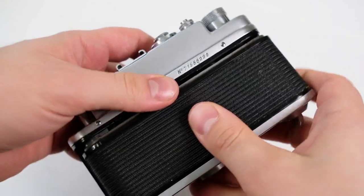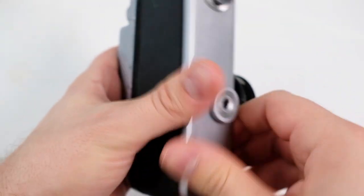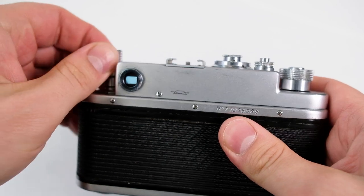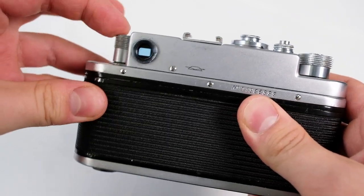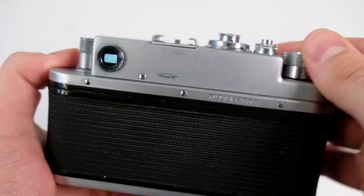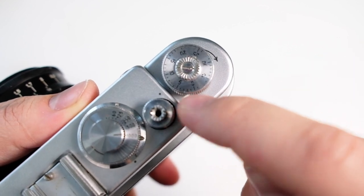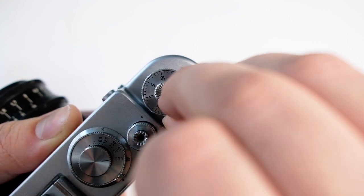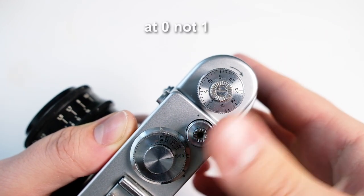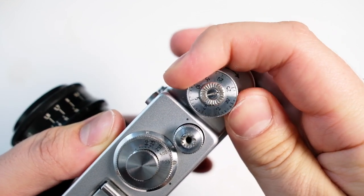Put the back on and make sure it's properly seated so it doesn't come off. Once you've advanced the film, rewind it a little to take up the slack — if the rewind knob moves you know the film has been loaded correctly. Then advance three times. To set the frame counter, wind up the film first to make it easier, then turn the wheel so zero lines up with the dot. It can be a bit stiff.